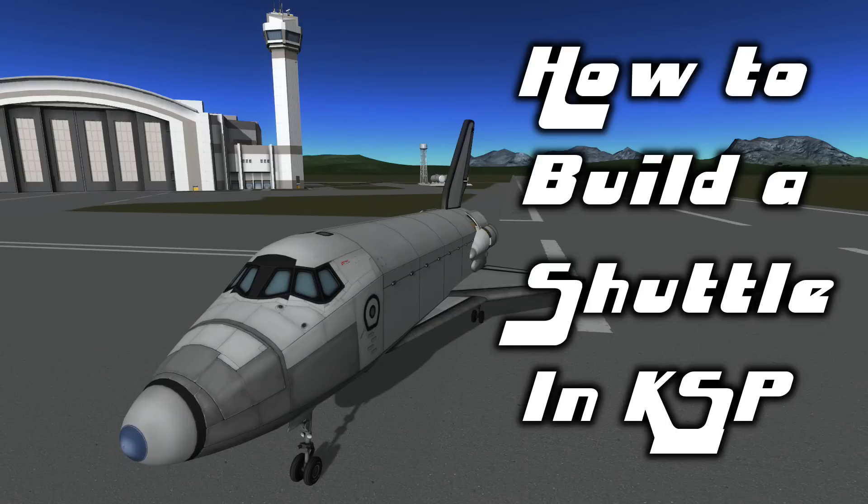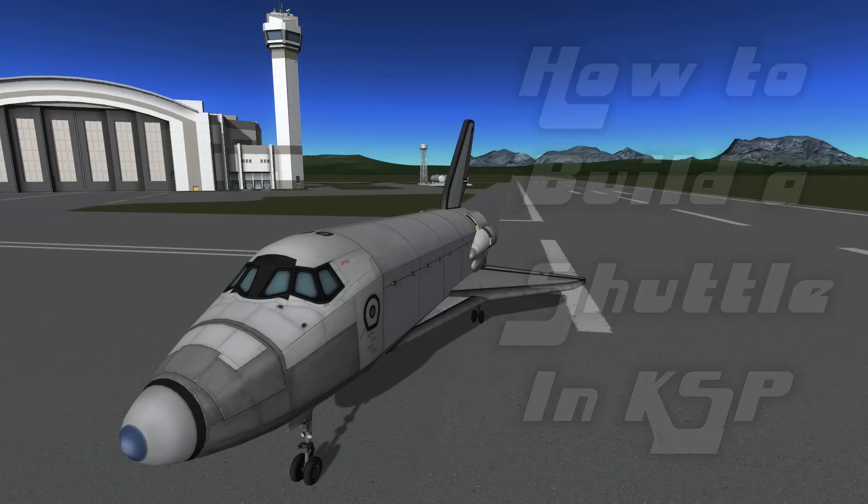Hello ladies and gentlemen and welcome to How to Build a Space Shuttle in KSP. My name is Root Negative and on screen is what we are going to be building today. This is a shuttle, not THE shuttle! Hopefully this video will show you how to build one of your own. Don't be afraid to pause the video or re-watch multiple times. I've had to condense a lot to fit the build into a reasonable length episode. Don't be afraid to ask for help here in the comments.